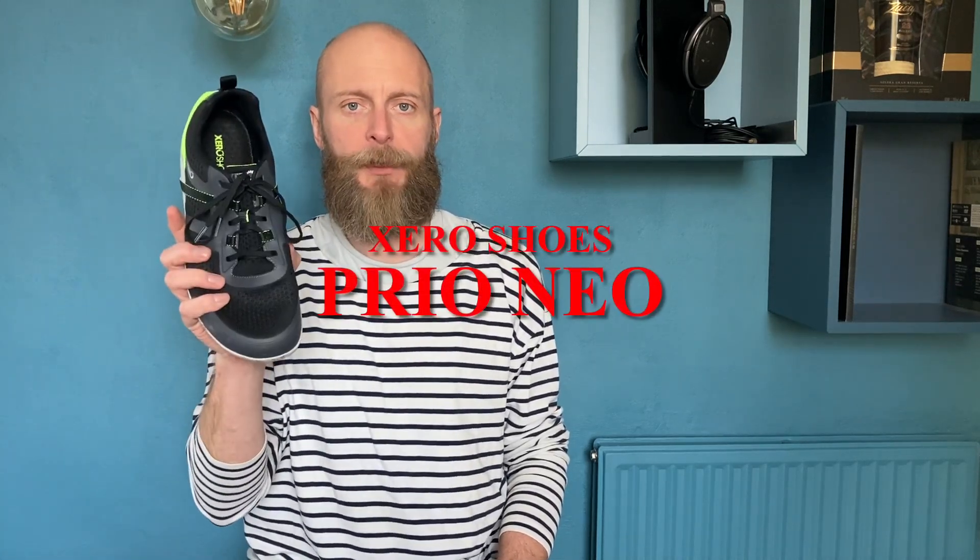Hi, I'm Kim and this is my review of the new Zero Shoes Prio Neo. First things first, these shoes were sent to me free of charge from Zero Shoes for me to review them.